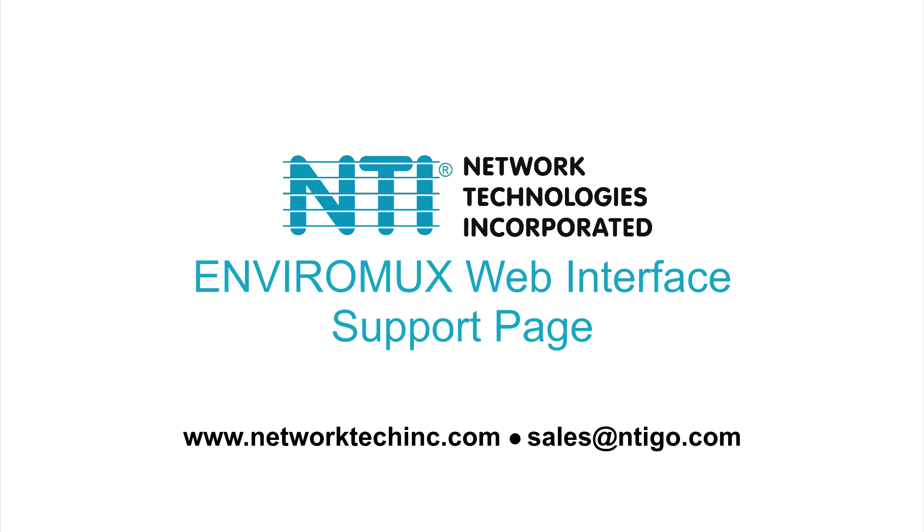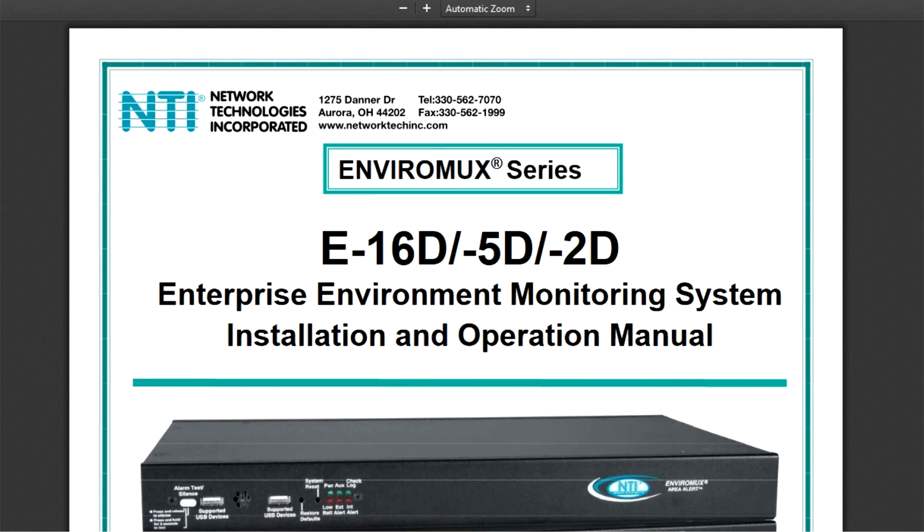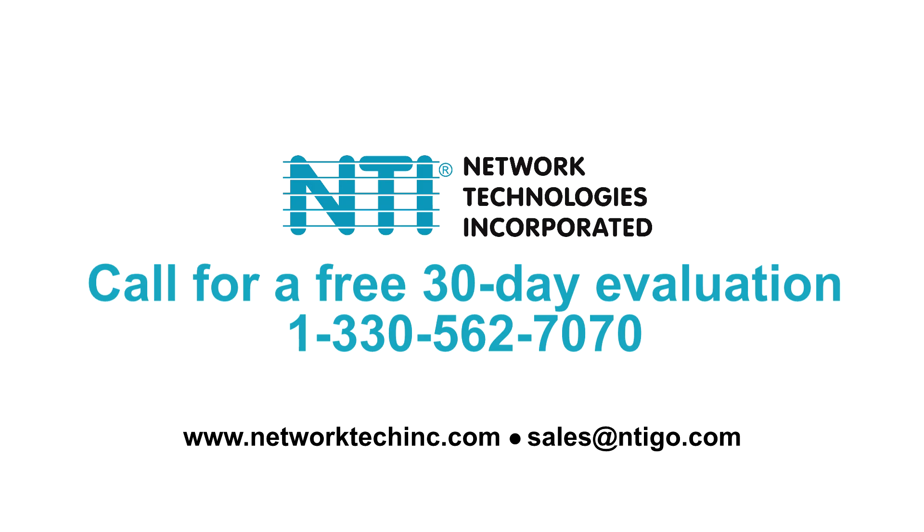The support section provides direct links to the user manual and downloads page that contains firmware files and release notes. For a free 30-day evaluation, call 1-330-562-7070 or email us at sales@ntigo.com.